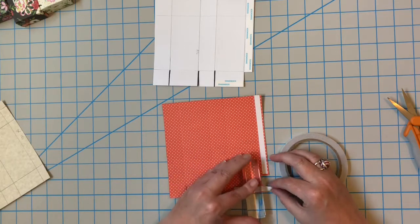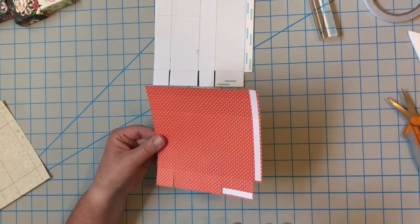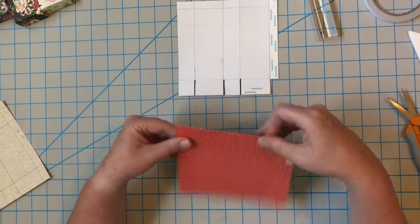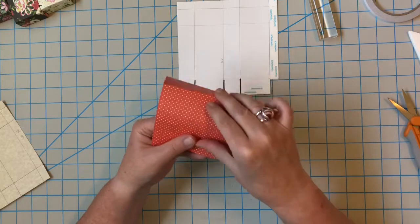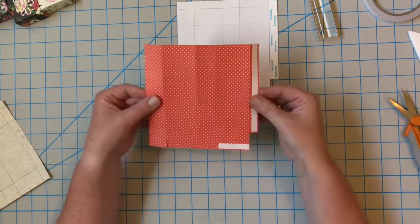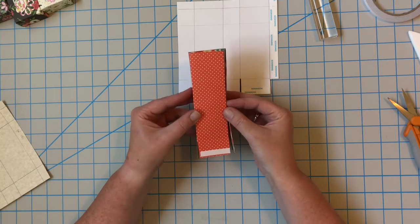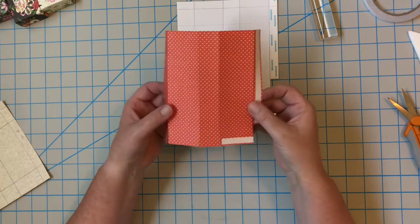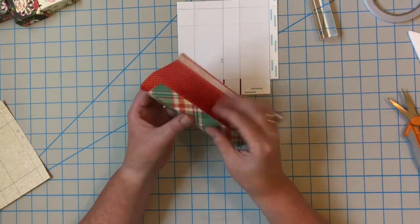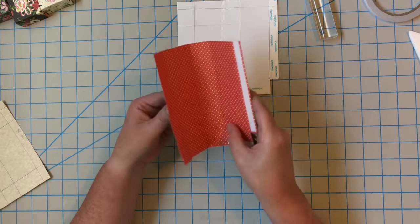There are four score lines running vertically and I'm going to work those score lines. It's a little difficult to see on the pretty pattern paper but they are there, and then we'll be ready to put this together. It's super easy — you can already see it's wanting to start to go together. I'm going to work my score lines back the opposite way. I want this plaid to be showing, so with the tape on the right hand side, I'm going to fold on the second score line.